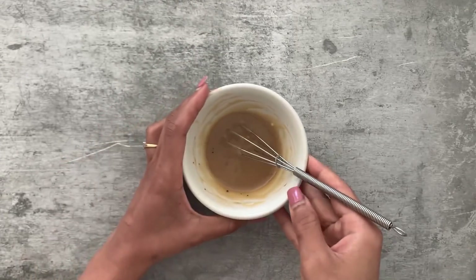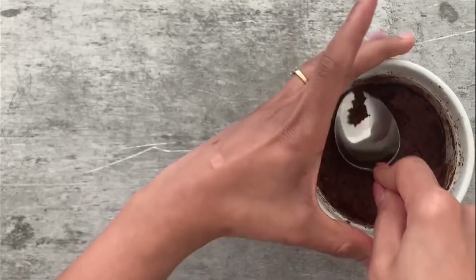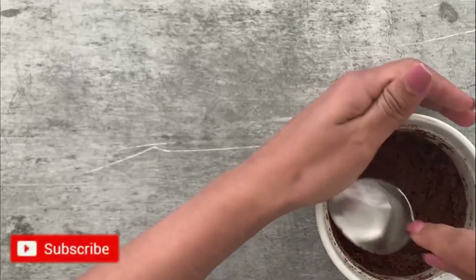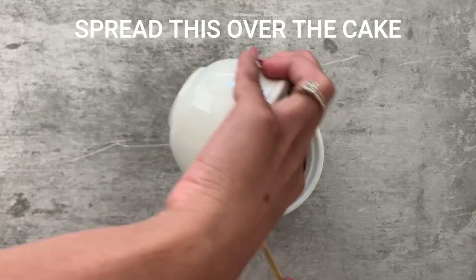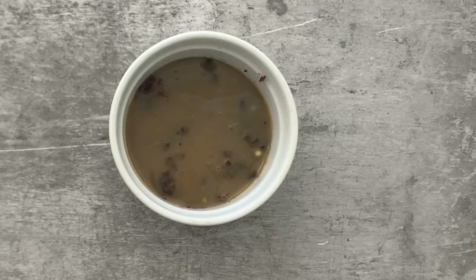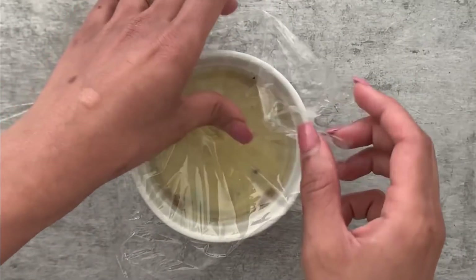Now we're going to layer our chocolate cake with the white chocolate ganache. First I'm making a bit of space on the chocolate cake by pressing it down slightly with a spoon. Then I'm spreading the white chocolate ganache on top and swirling it around to spread it evenly. Once that's done, this will go into the freezer to chill for 15 minutes, covered with cling wrap.